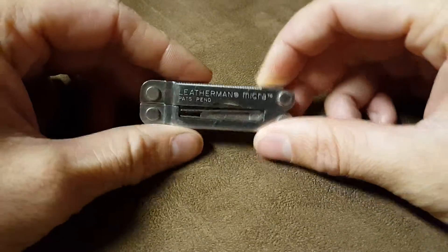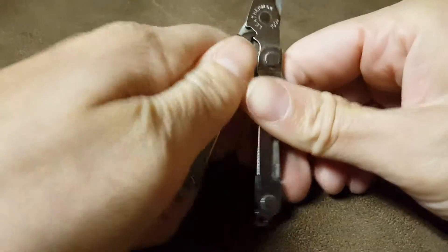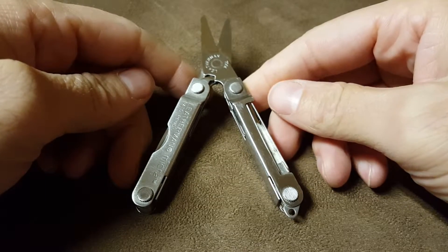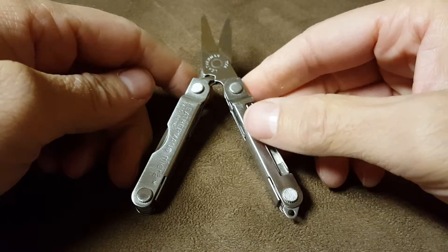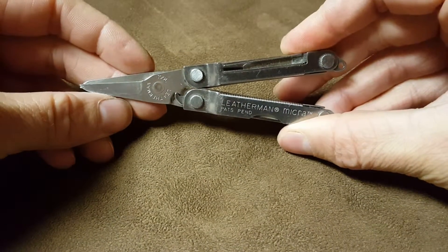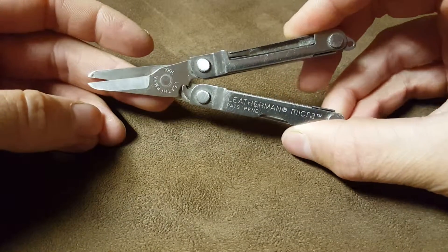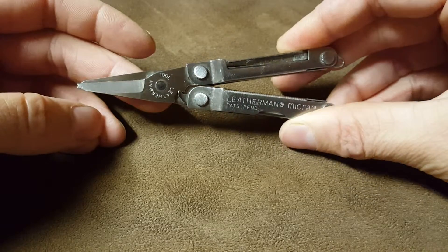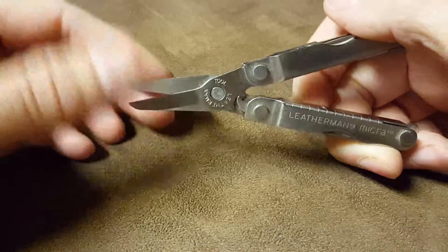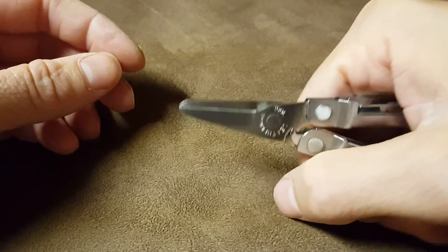Got the Leatherman Micra here — I actually have two of these, and this one I've had for probably at least 10 years. Great pair of scissors, probably the best pair of scissors on any multi-tool I've seen. Doesn't matter if it's Leatherman or Gerber — this is the best one in my opinion.